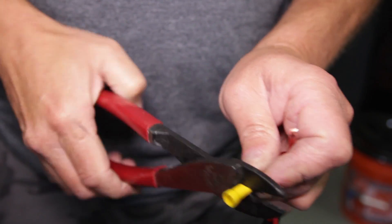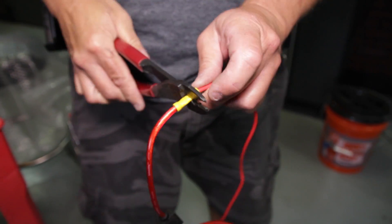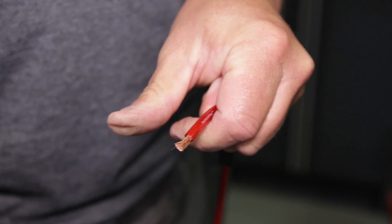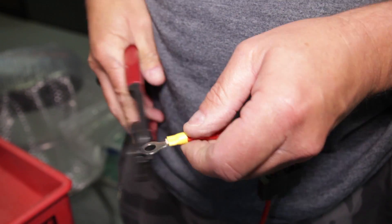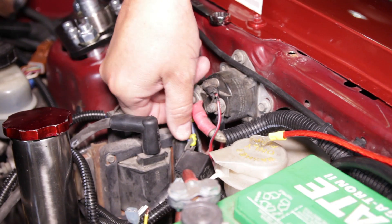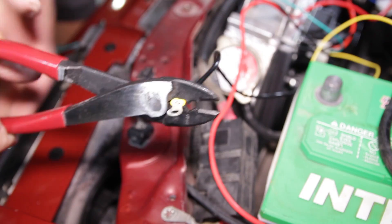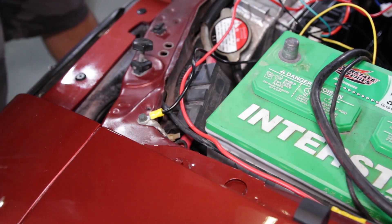If you go this route, simply use a butt connector to join the single 3-foot wire, then add a ring terminal on the other side of the fuse wire which will go to the starter solenoid. If you don't go this route, simply splice the ring terminal onto the end of the 3-foot single red wire. Loosen the nut on the battery side of the solenoid, slide the ring terminal over the stud, and re-tighten the nut. Use another included ring terminal for the black wire on the harness.